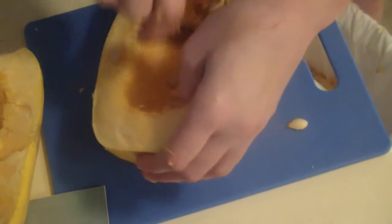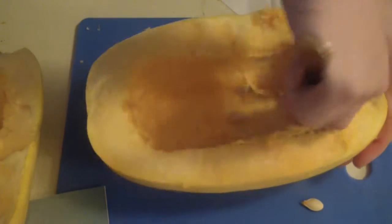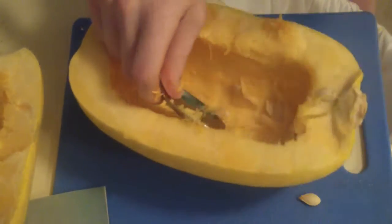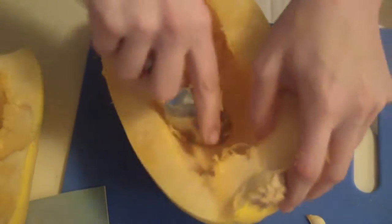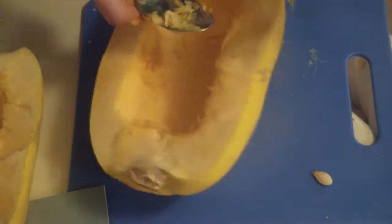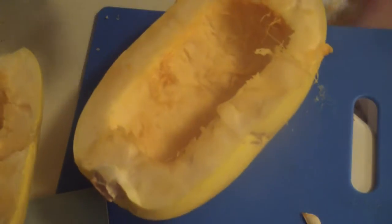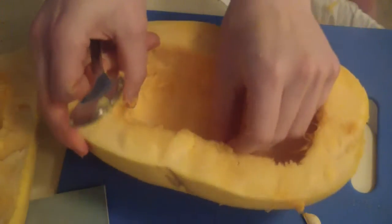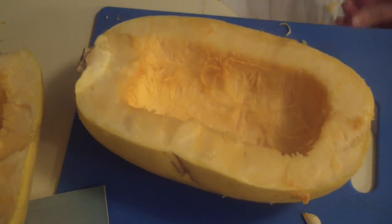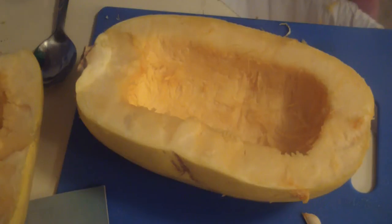I'm just going to throw these out, although I have fried pumpkin seeds before and they're delicious. To cook this in halves like I'm doing, once you get all the pulpy seedy goodness out of the inside, you want to put it rind side up — so cut side down — onto a baking pan, and throw that into the oven at around 375 degrees. To know when it's done, push a fork or a knife into the outside; when it pierces the skin easily, it's done.